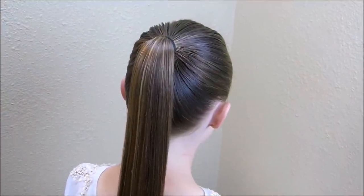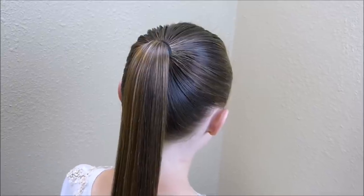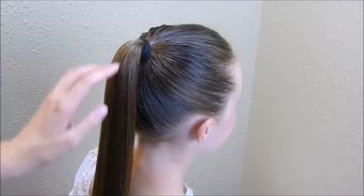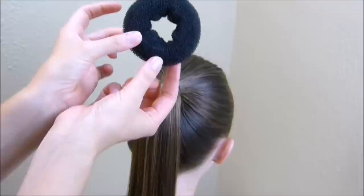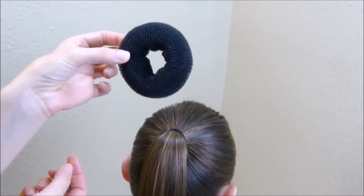Hey guys, today we're going to be doing a Princess Leia inspired hairstyle. I started by placing a high ponytail and then I'm going to be using our bun maker. You can find these pretty much everywhere — I got this one at Walmart.